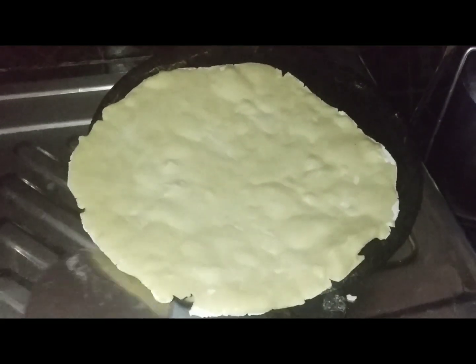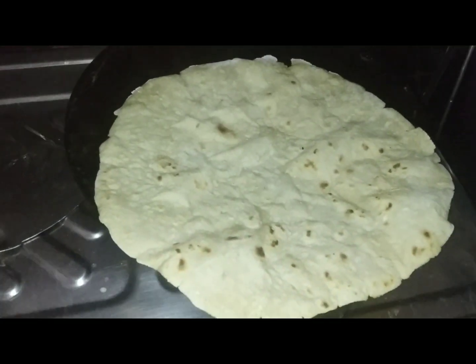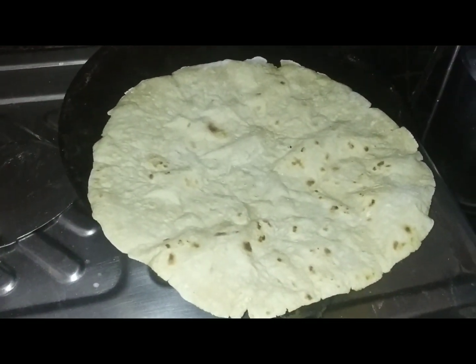Now the pot will be let a little bit. If you like the pot, then you will need to cut the pot. Now the pot will be set. Let's make it on the pot. Once you have a pot, it's ready.